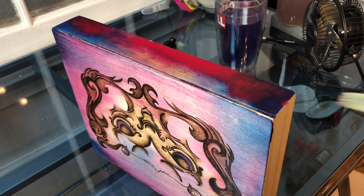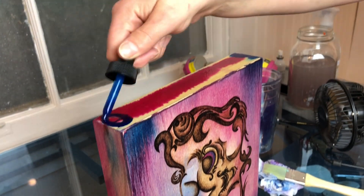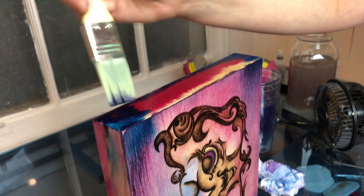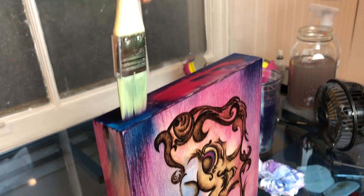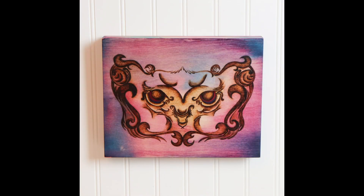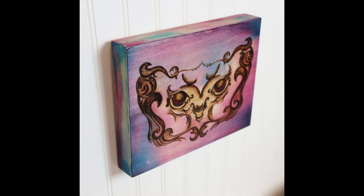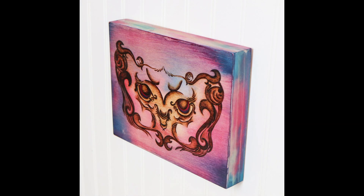I'm gonna have to let each side dry individually before I can move on to the next side, so I'm just going to continue adding water and ink to all four sides until they're done. Here's the finished piece — the colors will get a little dull when they dry, so I like to seal it with a poly spray that adds a little bit of shine. I don't go full gloss; it's more of a satin sheen that kind of lets those colors pop.